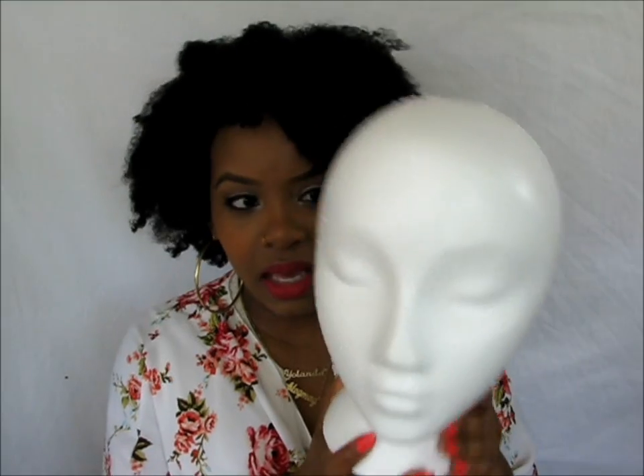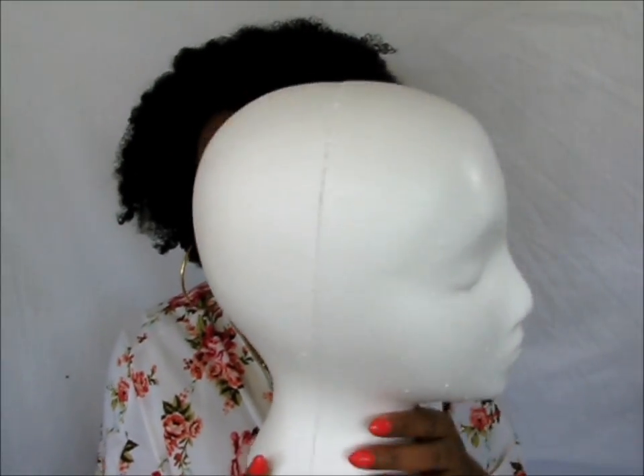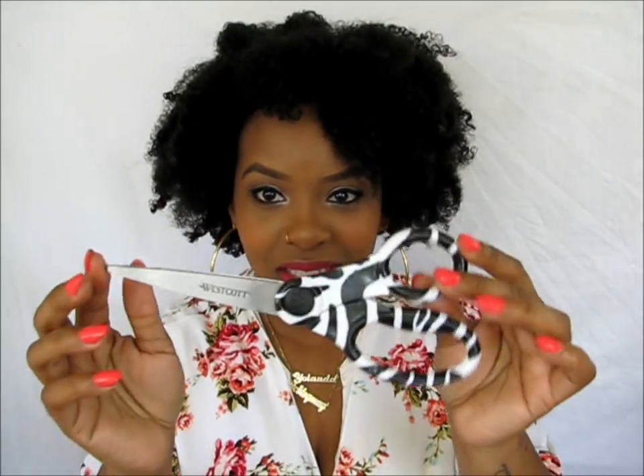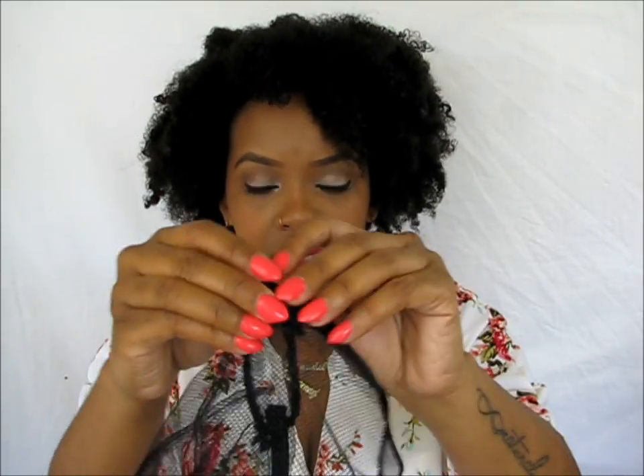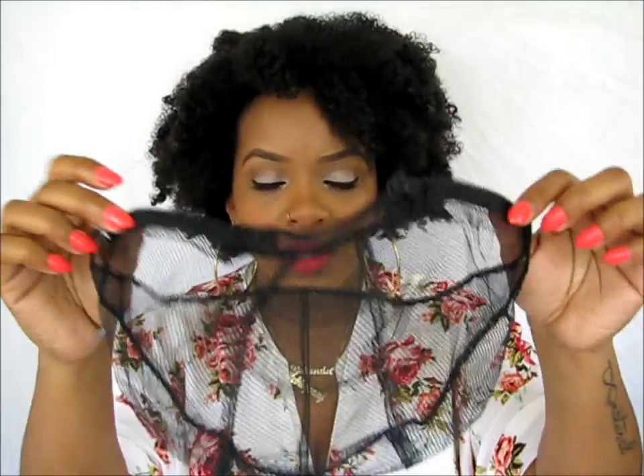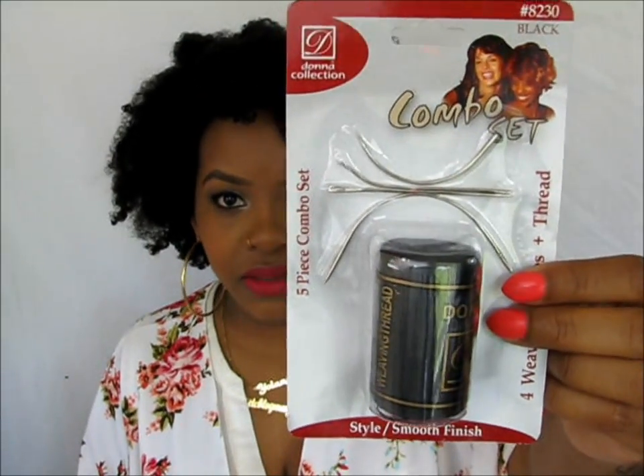A mannequin head. I wish it was black. Anyway, so this is the mannequin head. You're going to need scissors of course to cut your weave. It says to fit customized weaving cap. I got this from Sally's for $2.99 and it's a net with an adjustable band in the back — two bands, so it's an adjustable cap. Wig pins, wig tee pins, and then what you're going to sew with — I just got needle and thread.